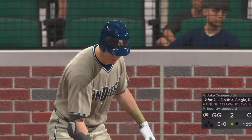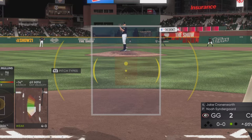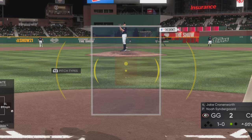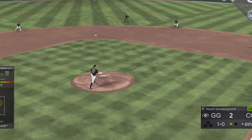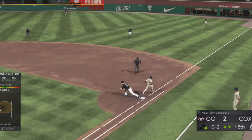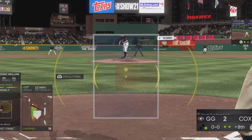And that finds him to begin the sixth. Jake Cronenworth works — he doubled earlier and carries a two-for-two line into this appearance. Good late break to the slider here but he takes it in on the hands, and another base hit for him — now three for three in this inning. That will go down as an infield single.